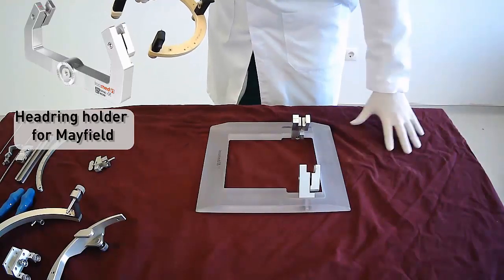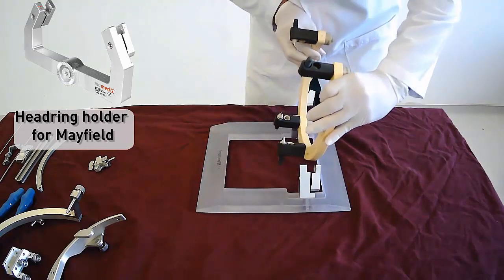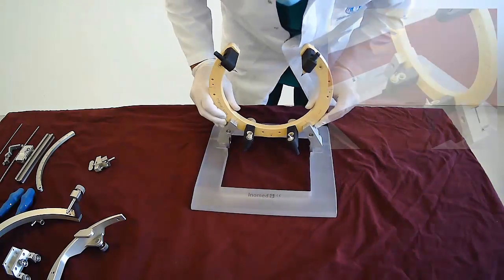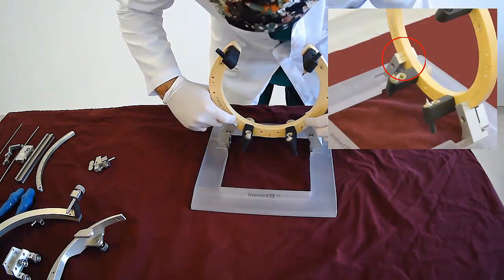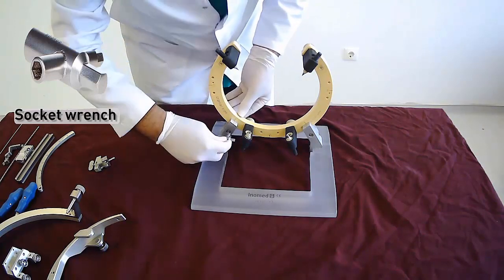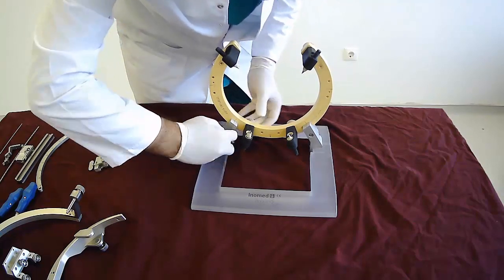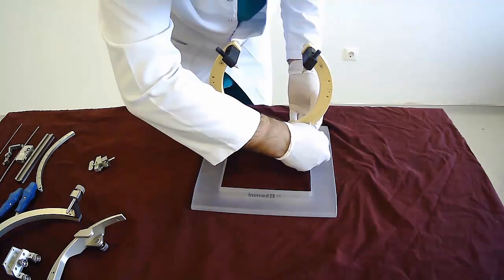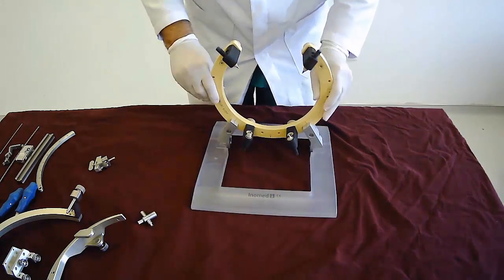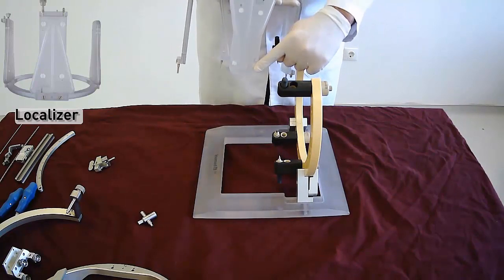We need to fit the headring to the headring holder. In this placement, the lines on the headring and the headring holder must come across. We need to tighten the screws by a socket wrench. Finally, we can implant the localizer.